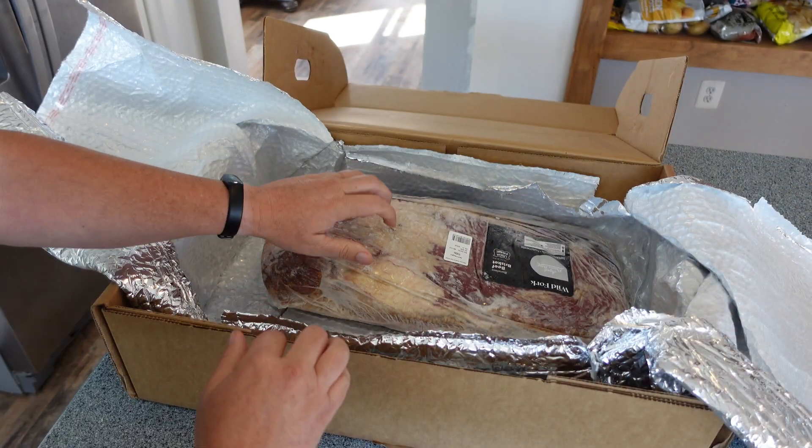We're just going to use salt and pepper — kosher salt and coarse ground black pepper, 50/50. Just going to go on pretty thick.